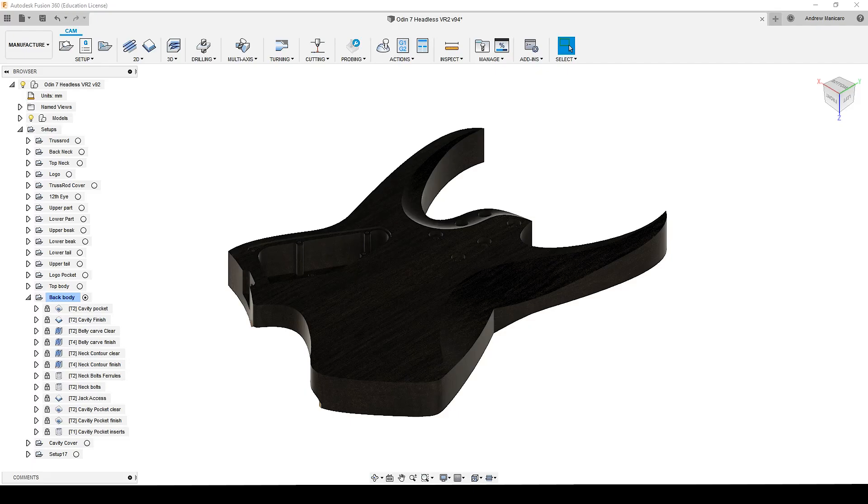Welcome back to Fusion 360. As I said before, today we're going to have a look at the tool paths of the back side of the body blank. To minimize most of the tool changing, I'm going to start removing most of the material with the 3/8 upcut spectra bit, then finishing up with the 3/8 downcut spectra bit on most of the passes. In others I'm going to use a ball nose router bit.